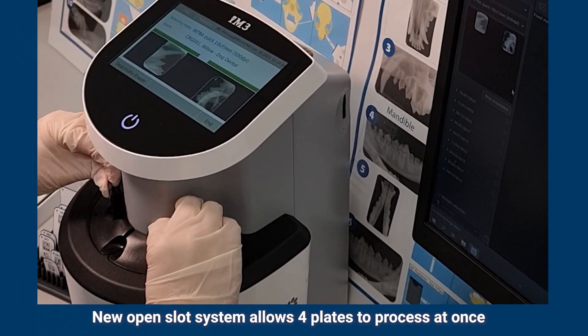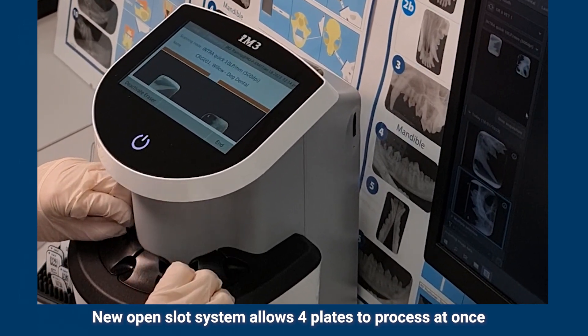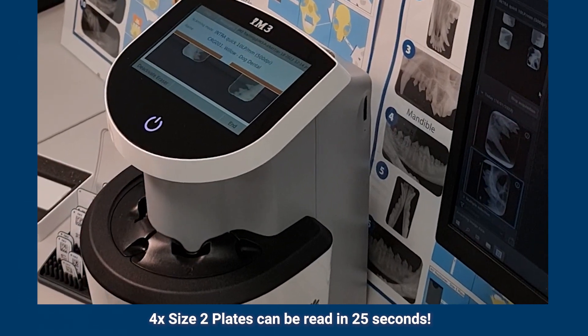The new open slot system allows four plates to process at once. Four size two plates can be read in just 25 seconds.